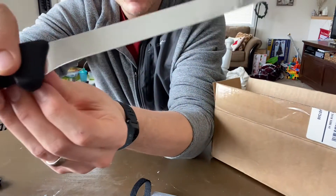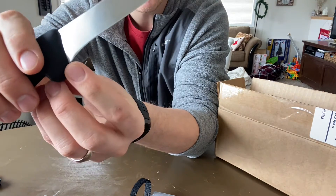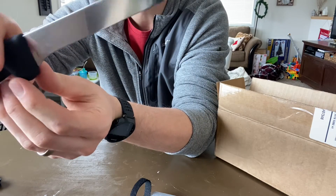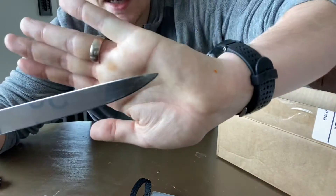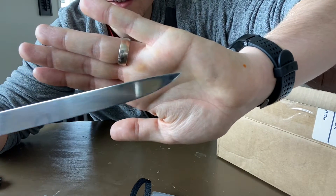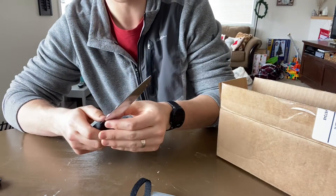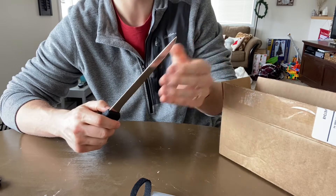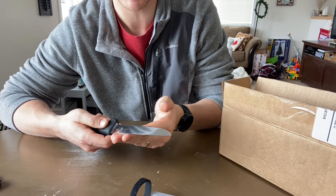You can see the sharpening job doesn't quite make it all the way to the heel there. It's not a huge deal, and I honestly will probably sharpen that back a touch just for myself. These Fibrox knives always come with a slightly rounded tip, so I'll just be aware of that. Super thin behind the edge — 10,000ths, 8,000ths or so. That's how these all come, at 15 degrees per side.